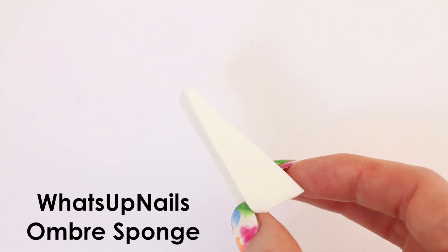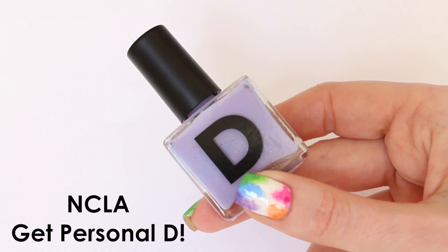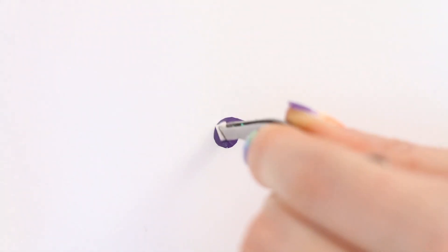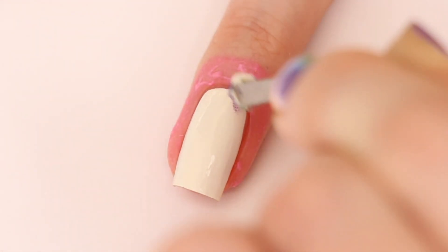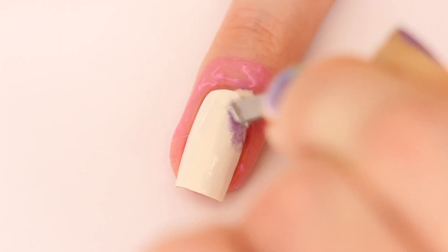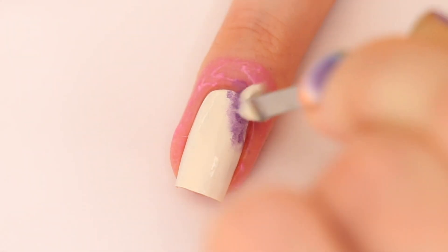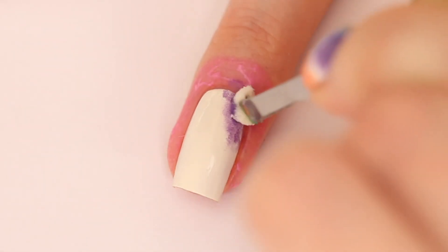The sponges are from What's Up Nails. I'm using really tiny pieces. Now I'm going to apply a bit of the personalized polish from NCLA on a piece of paper and I'm dipping my sponge in. I'm making sure that most of the polish stays on the paper and what's left over, I'm going to apply on my nail because I don't want it to be too dark right away. On the inside of my nail I keep it a bit lighter and on the outside I sponge a bit more so it gets a little bit darker.